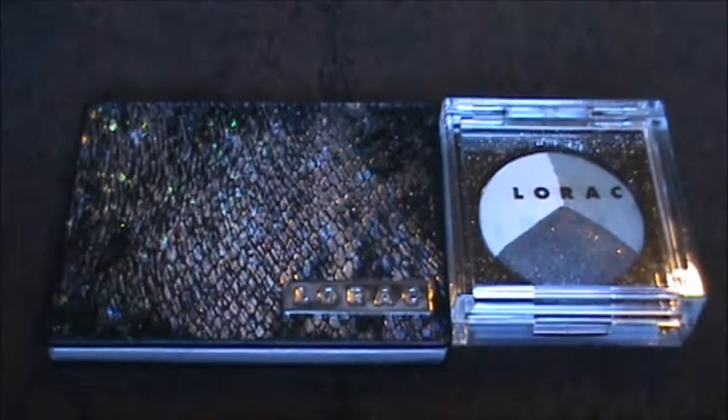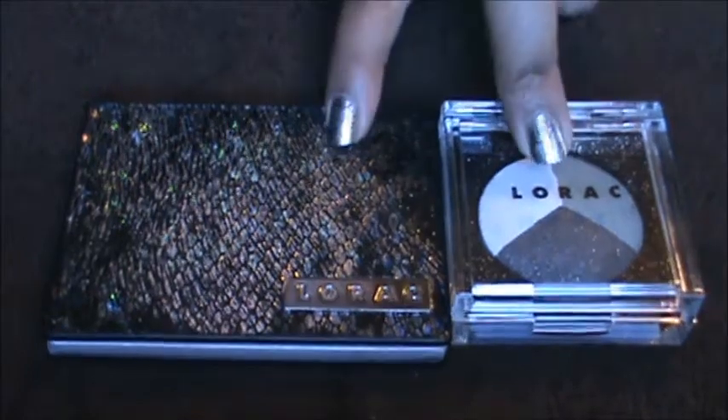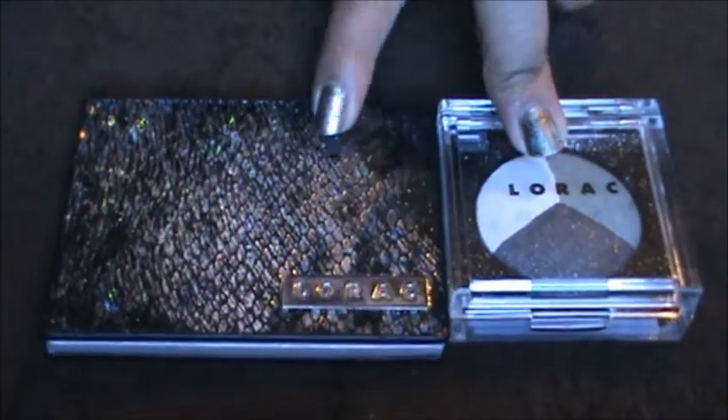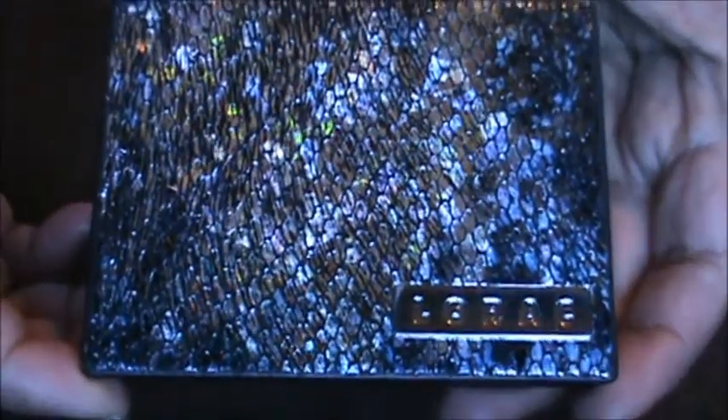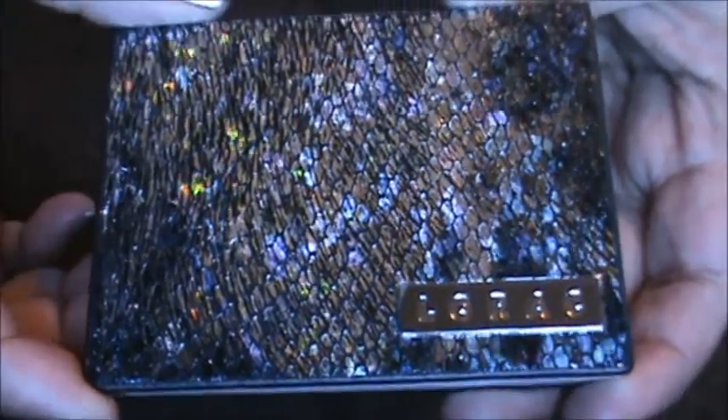Hi, so this is going to be really quick. I got these two items off of a Haute Look sale a couple weeks ago. This is the first time I purchased any Lorac products, but I got this Lorac Multiplex 3D Eyeshadow Palette and it was $8. I'm not sure how much it retails for, but on Amazon right now it is selling for $29.95.